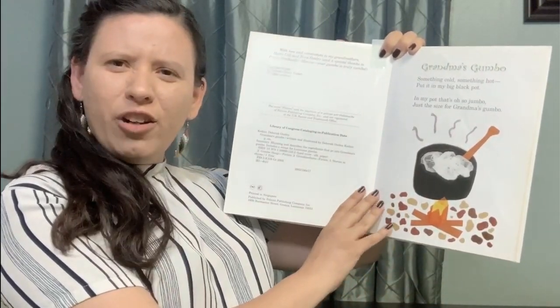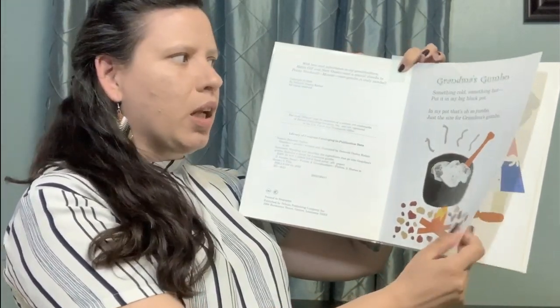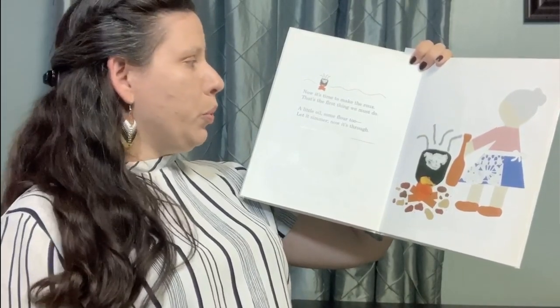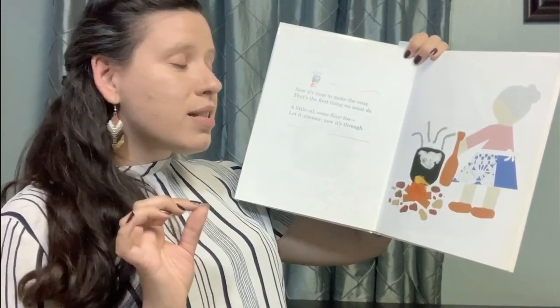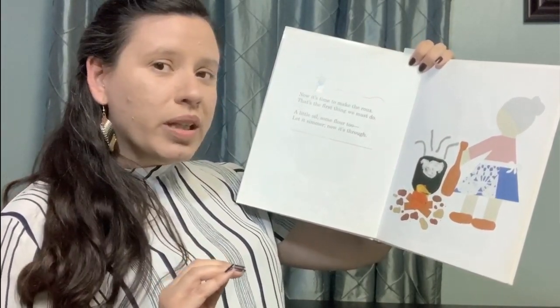Have you ever had gumbo before? I wonder what goes in gumbo. Now it's time to make the roux. That's the first thing we must do. A little oil, some flour too. Let it simmer. Now it's through.